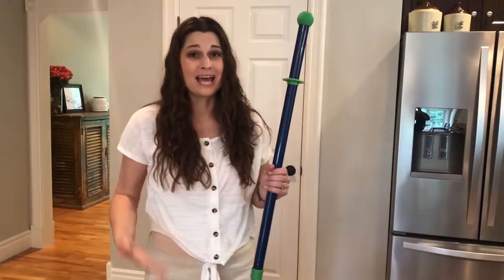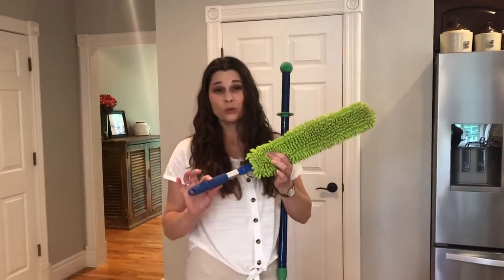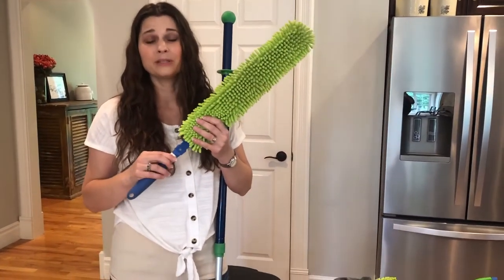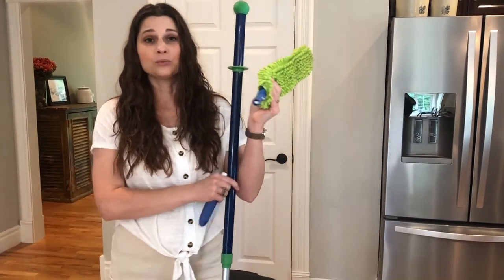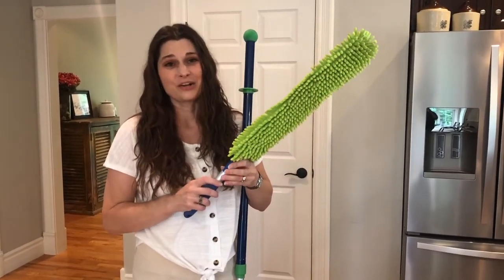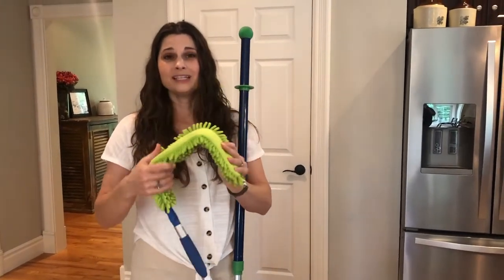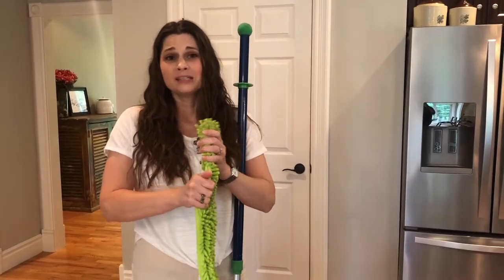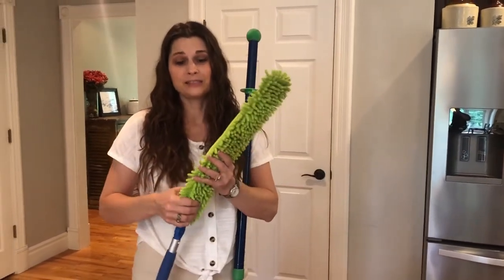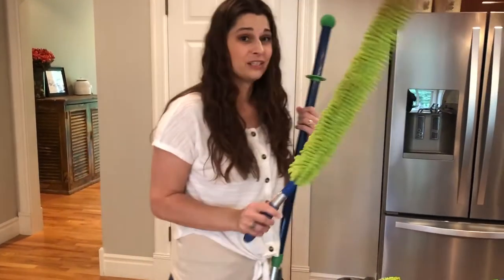We have a couple of options you can add to your mop. One is the Enviro Wand — it comes with a handle for low cleaning, but if you have high ceiling fans, high doorways, or cobwebs up in the air, you can take this off, attach it right to your mop handle, extend it, and get way up without having to get a chair or a ladder. You can bend it any way you want to get into all those little cracks and crevices — mini blinds, door frames, baseboards, hard-to-reach places like above the refrigerator, and even your dryer vent to pull out that lint that causes house fires.